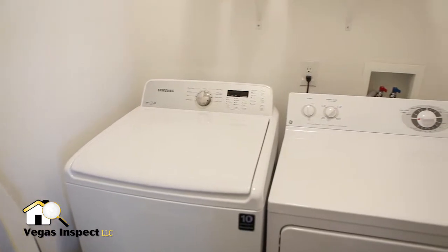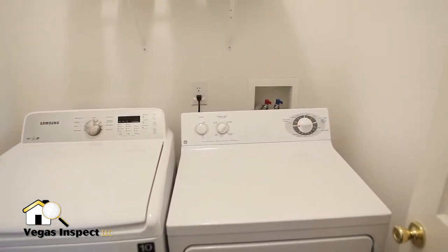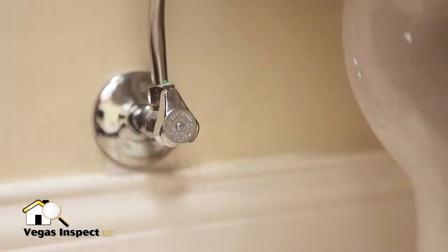In addition to the main shutoff valve, be familiar with the individual shutoff valves, known as isolating valves, at your washing machine, sinks, and toilets. If water is spilling onto your floors, then time is of the essence to prevent damage.